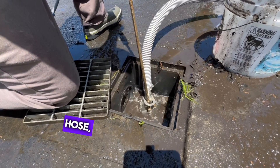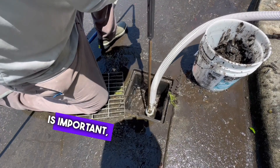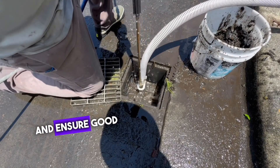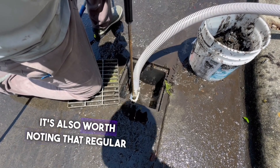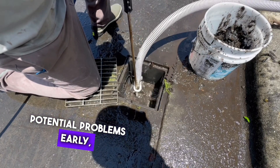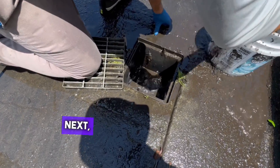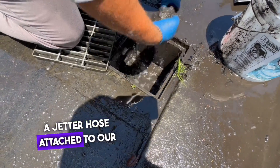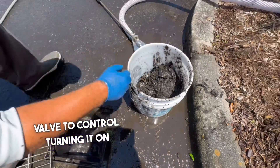Before I move on to the jetter hose, let me share a few more insights. Regular maintenance of these basins is important to avoid blockages and ensure good water flow, especially during heavy rains. Regular inspections can help identify potential problems early, saving time and money on more extensive repairs later. Next, I'll be using a jetter hose attached to our pressure washer, along with a ball valve to control turning it on and off.